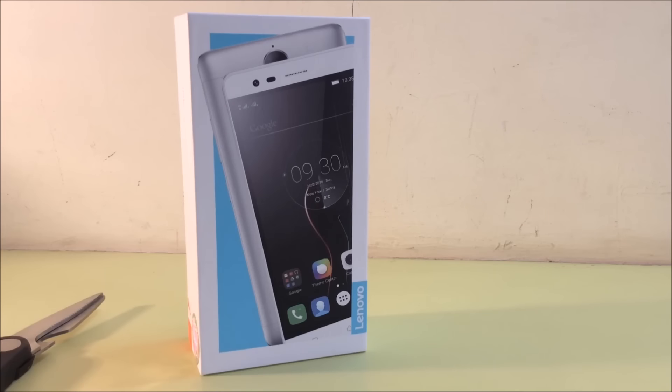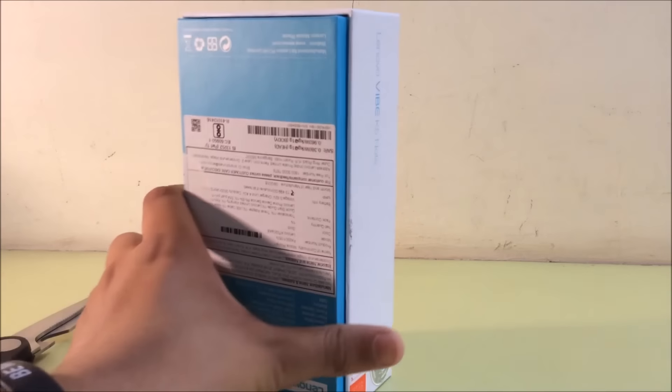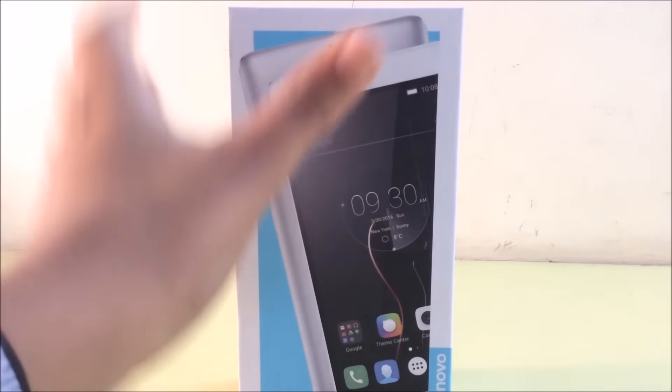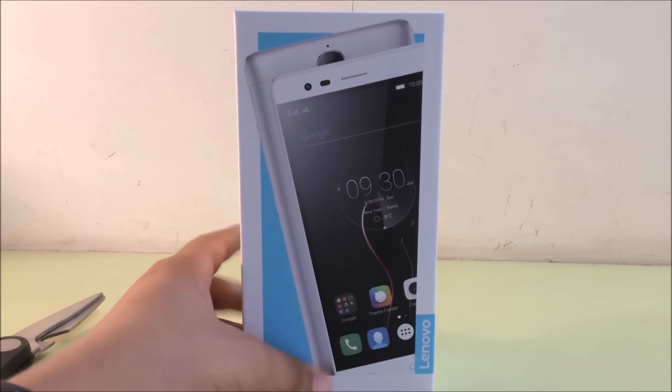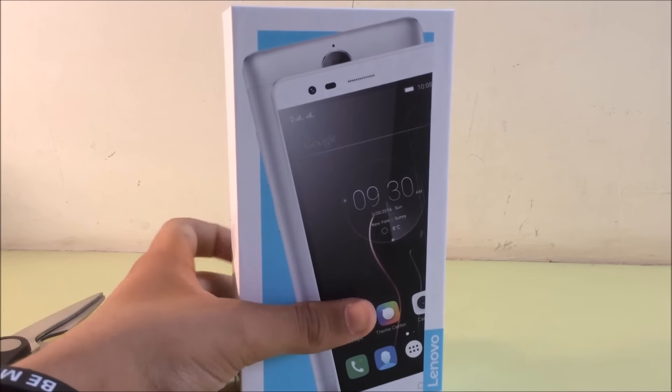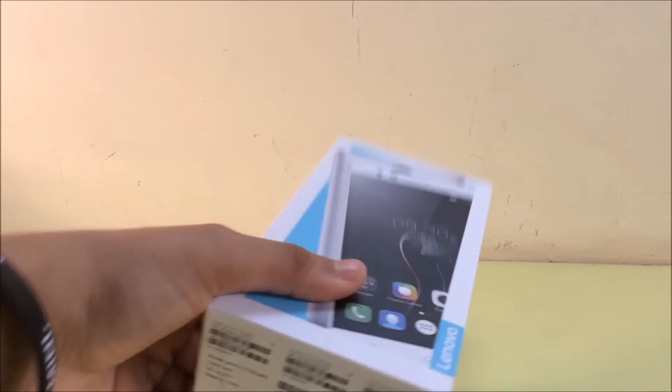So as you can see, this is the box here itself, and this phone comes with a 13 megapixel rear camera and 8 megapixel front camera, and it is loaded with 4GB of RAM and 32GB internal storage. So let's start unboxing it.